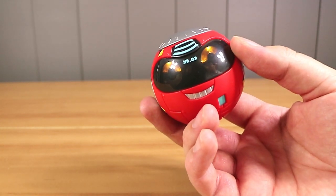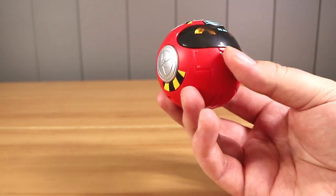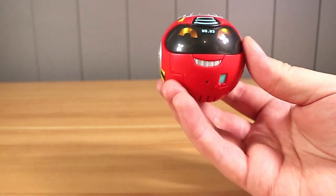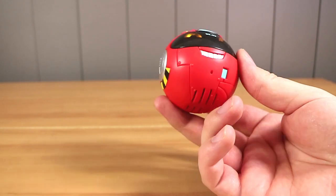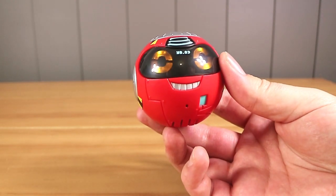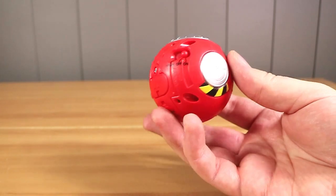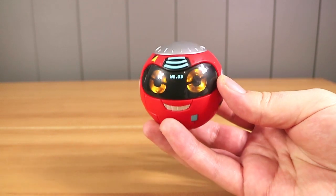The back of the instructions is pretty much troubleshooting and batteries, so it's a pretty thorough instruction manual. I really like this — I really liked the Yak Back back in the day. I can imagine lots of particularly siblings having fun with this, and parents maybe not so much.